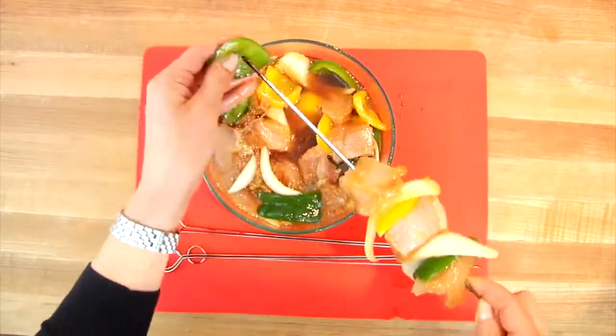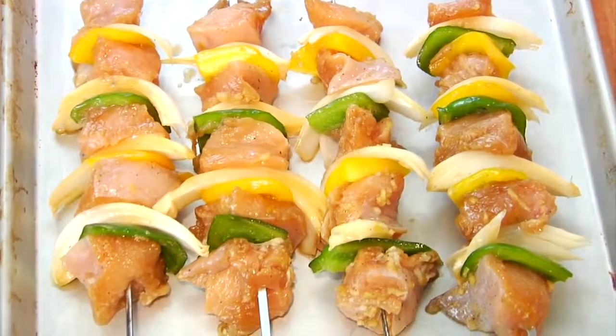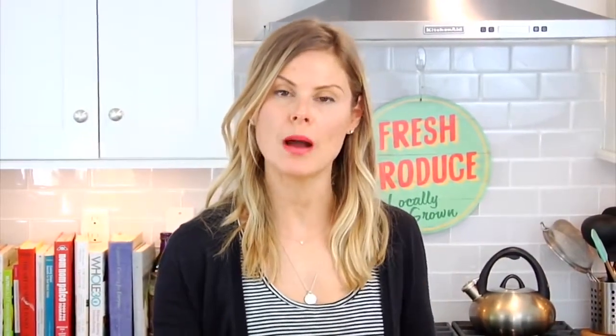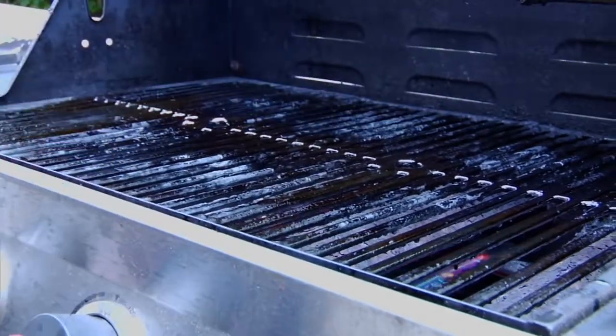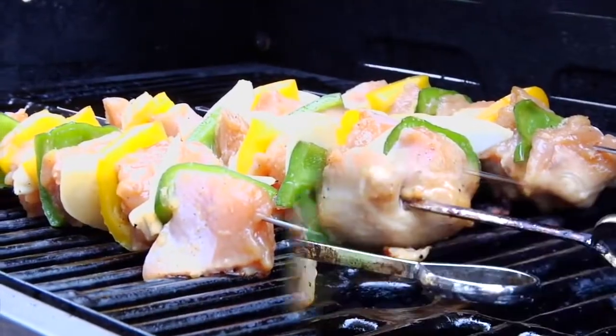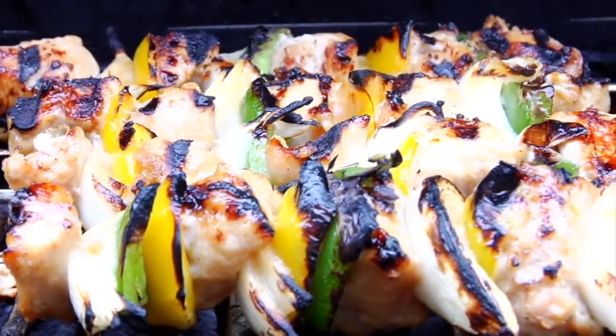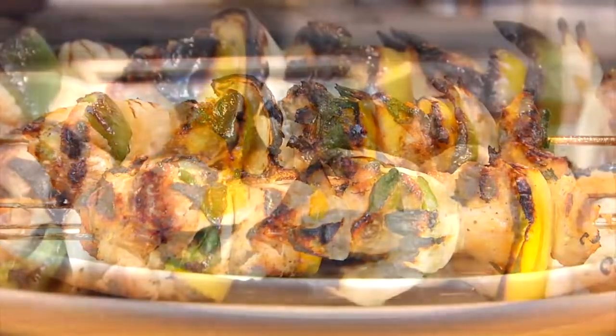This recipe should get you about four skewers and is super easy to scale up — just double or triple it for more people. For meal preppers, this is a great dish to add to your weekend meal prep because it's insanely delicious as a leftover. To cook the kebabs, turn your grill to medium heat, let it warm up, wipe the grates with a little avocado oil so nothing sticks, pop the kebabs on, put the lid down, let them go for about six minutes, flip them, put the lid back down, and go for another six minutes or until cooked through and slightly charred on the outside.